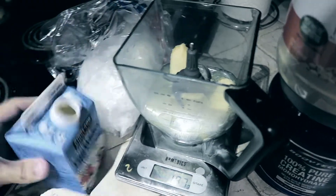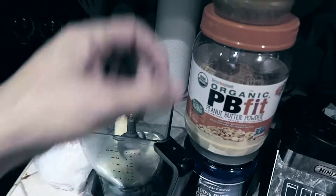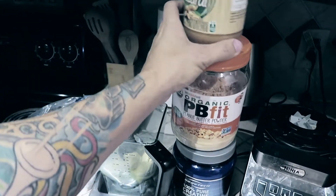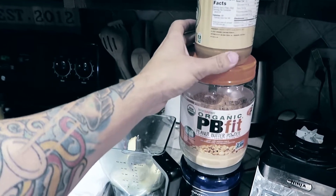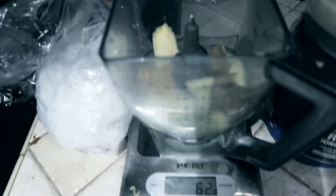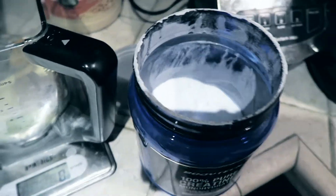I'm gonna be adding about 192 grams of egg whites — that equals out to about four servings. Then I'm gonna use about two servings of peanut butter. One serving is 32 grams, so I ended up going with 62 grams of peanut butter — almost exactly two servings.